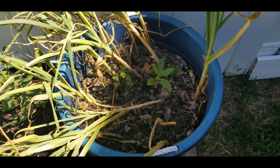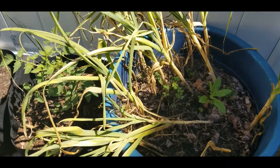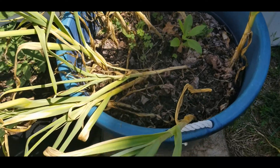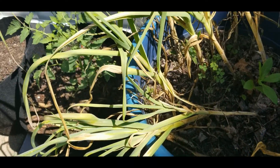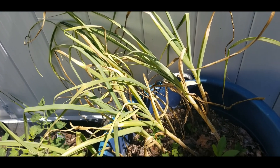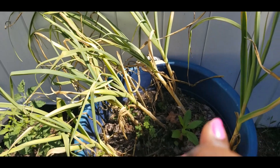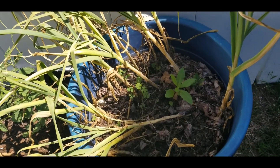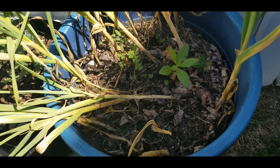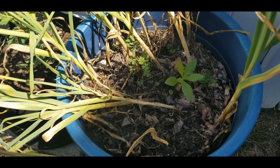I'm Renee and I am outside getting ready to harvest my garlic. As you can see, they are brown and telling me they are ready to be harvested. I am so excited because this is my first time ever growing garlic. I did the hardneck garlic, so fingers crossed, because I have been watching you guys harvest your garlic and it has been looking beautiful.